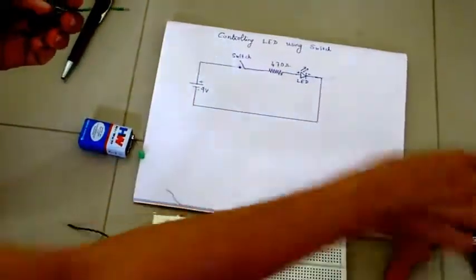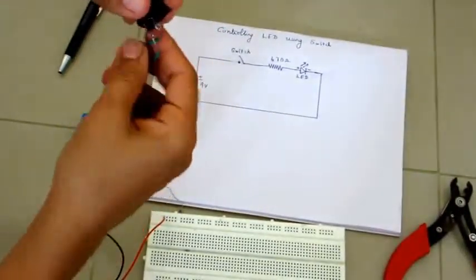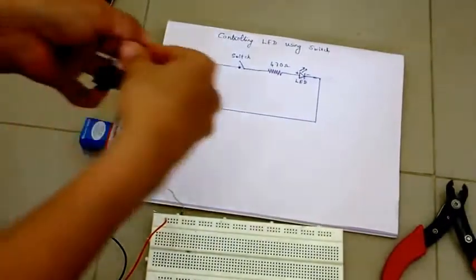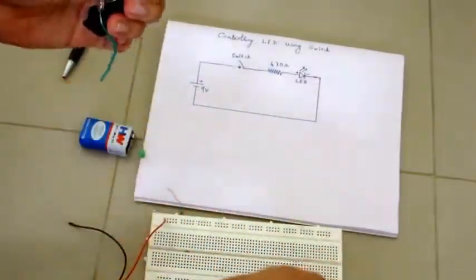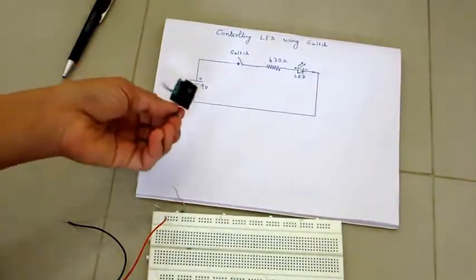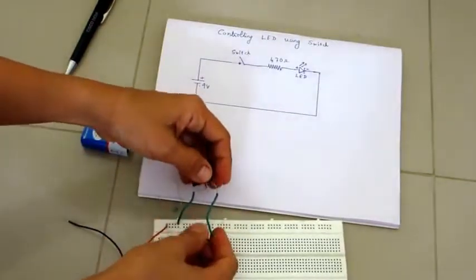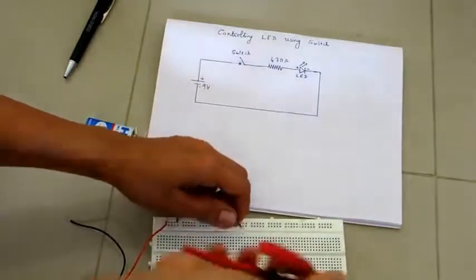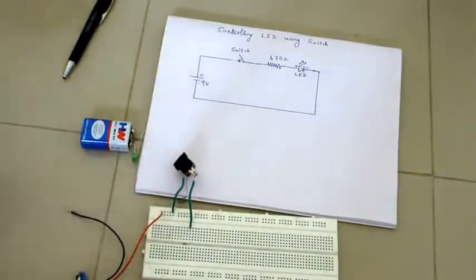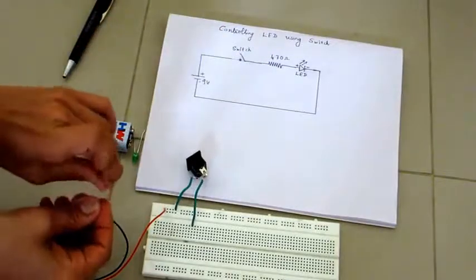This is how you can connect wires to the switch. For the switch, there is no positive or negative, so connect one end to the battery positive and the other end you can hook into any other hole on the breadboard.